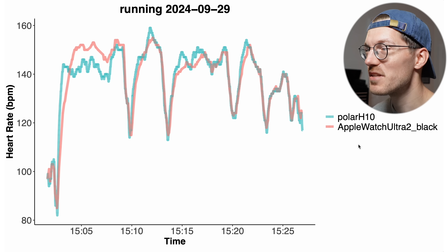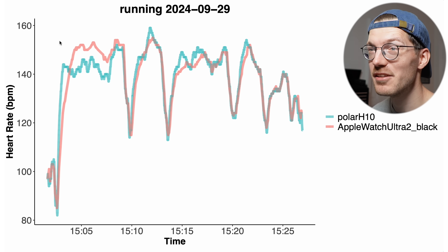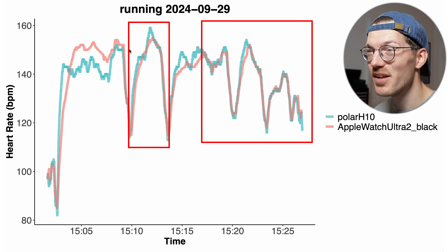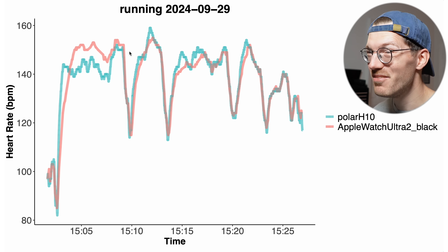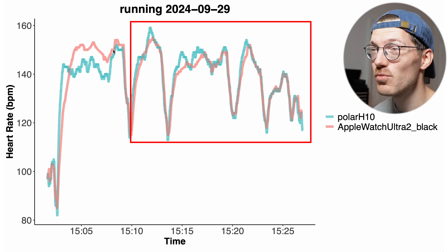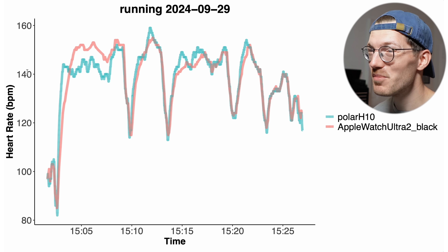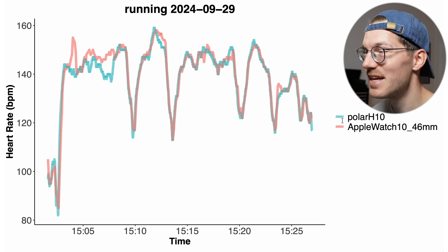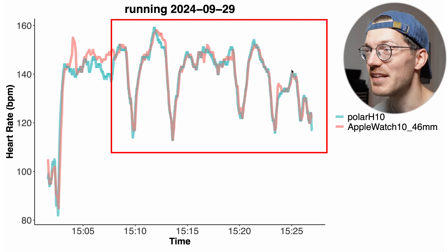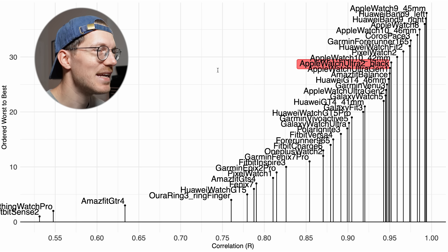Looking at the run itself, the Apple Watch Ultra 2 sometimes detected a too high heart rate in the beginning and sometimes a too low heart rate. About half the run it detected my heart rate at least relatively accurately, but there's enough deviation to be worrying. It really struggled in the beginning — it could be that my skin was still warming up. The Apple Watch Series 10 did significantly better, though it also had some issues in the beginning, likely due to skin warming up.